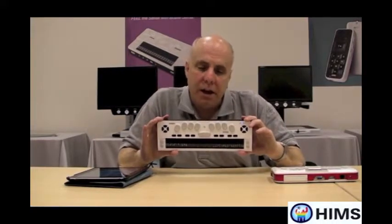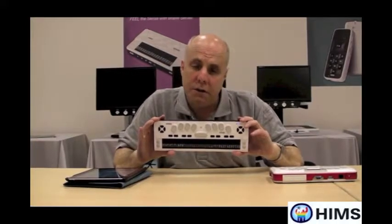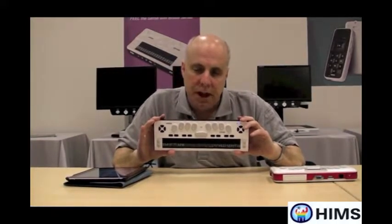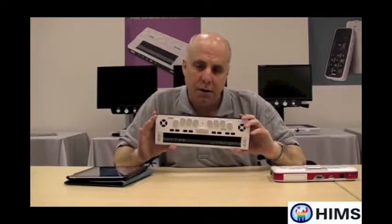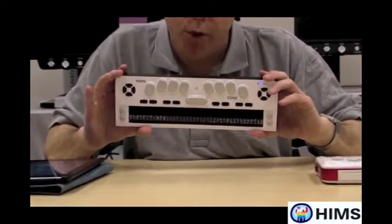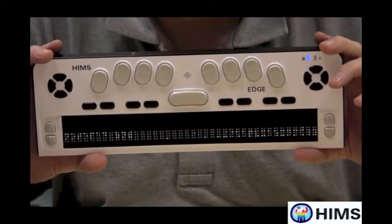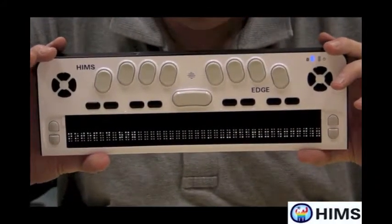Hello, my name is Scott Hegley, and I'm with HIMSS Inc., a company located in Austin, Texas. Today I'm very excited about a new product that HIMSS has released called the Braille Edge 40. I'm holding it right now in front of me. This is a brand new 40-cell Braille display.